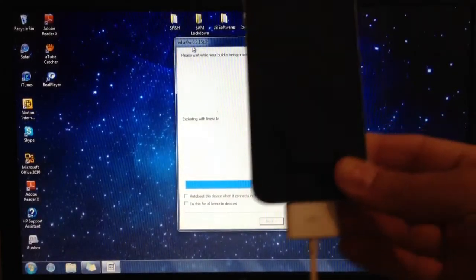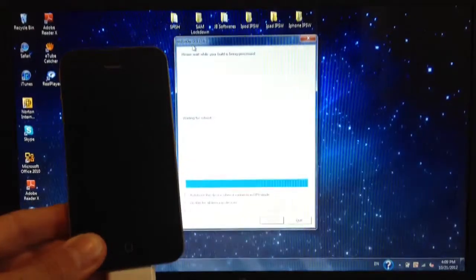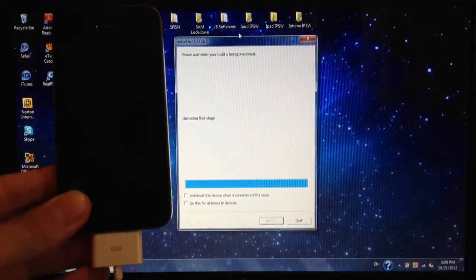Once you get this, you can let go and we'll just wait for the rest on RedSn0w.